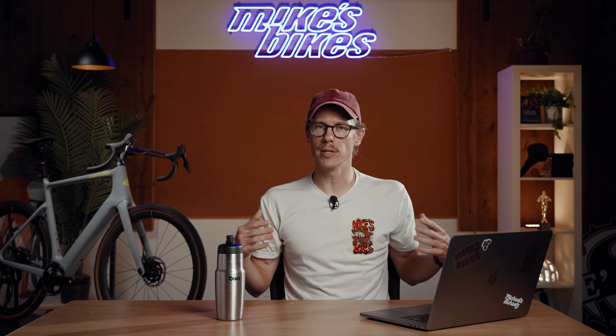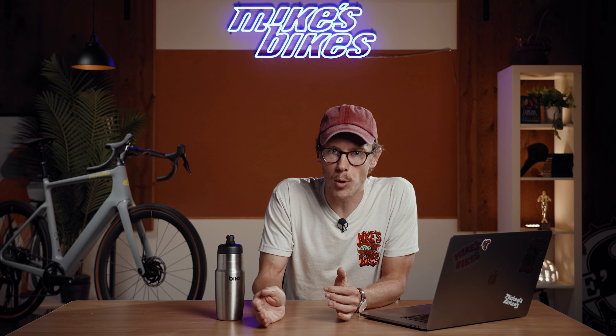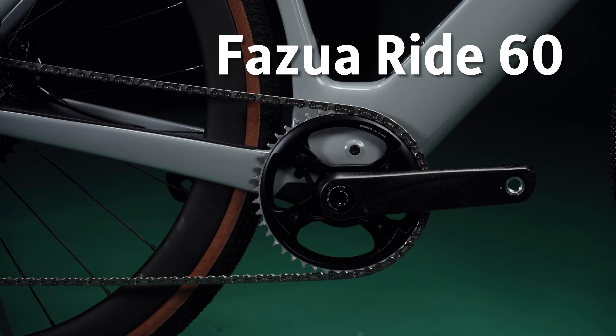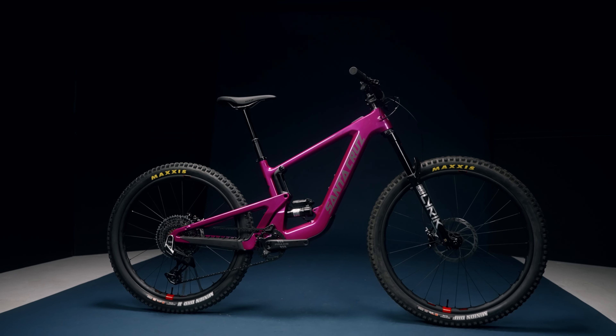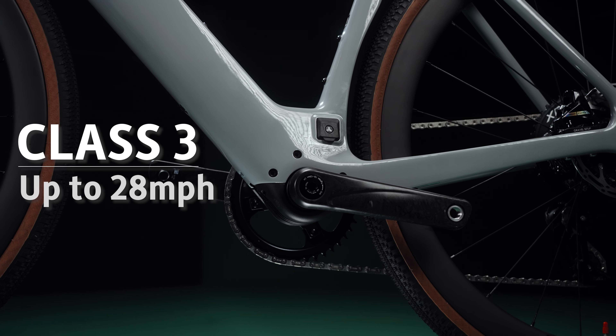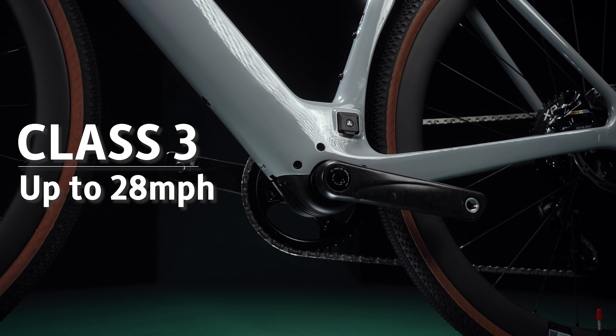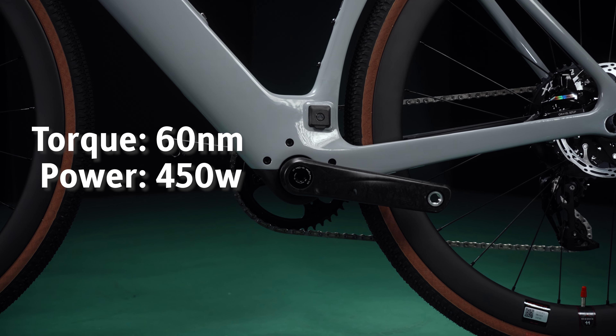So we've framed up who the Revita is for — the every person. Now let's talk about the features that make the bike actually work. The first thing is the battery and the motor. The motor used in the Revita is the Fazua Ride 60, and it probably looks familiar because we've talked about it before — with the Heckler SL and with the Santa Cruz Skitch. Both of those bikes use the exact same drive system and battery. In this application, you get a class three system, meaning it'll go all the way up to 28 miles per hour. It's capable of delivering up to 60 newton meters of power, around 450 watts. In layman's terms, it has quite a bit of power.